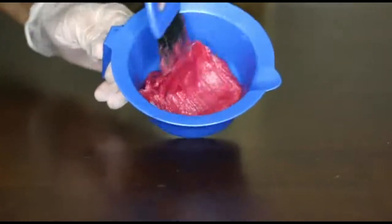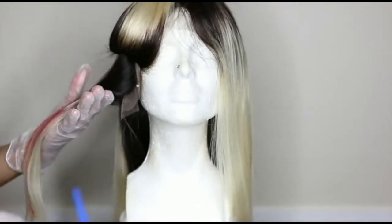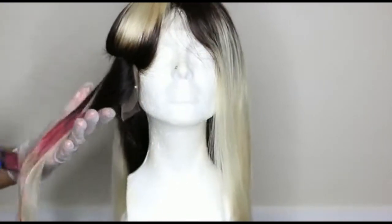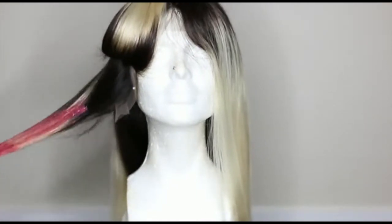You can actually mix it up with conditioner, which I ended up doing, and you get the same results. I'm not doing any kind of special technique or anything like that because I'm just applying it to the very ends of the hair.